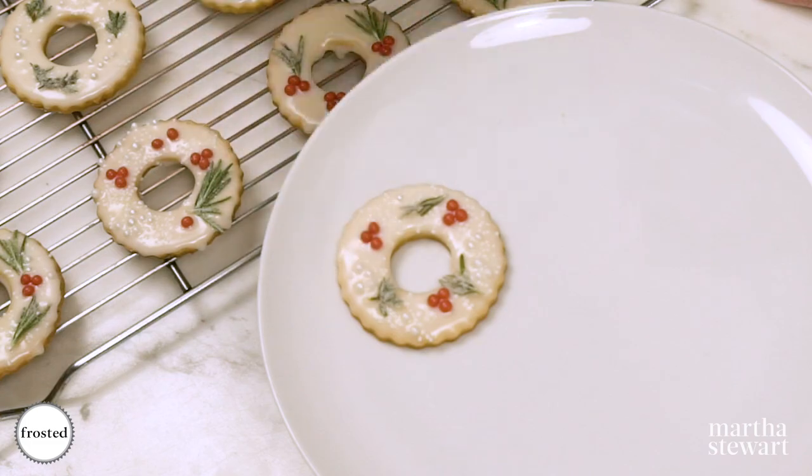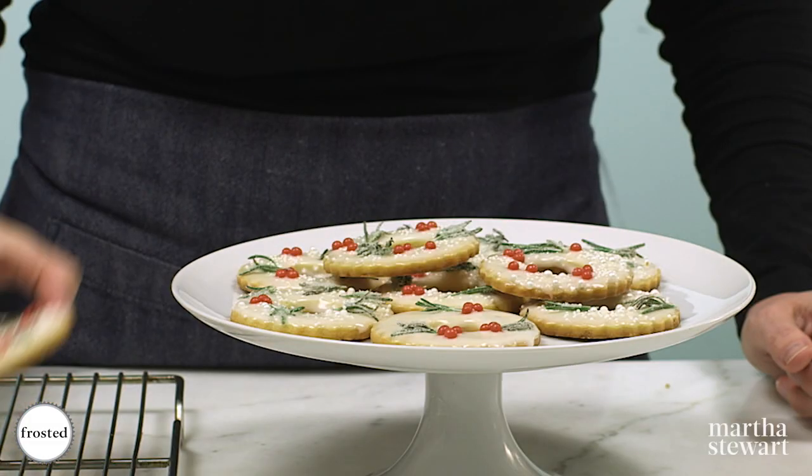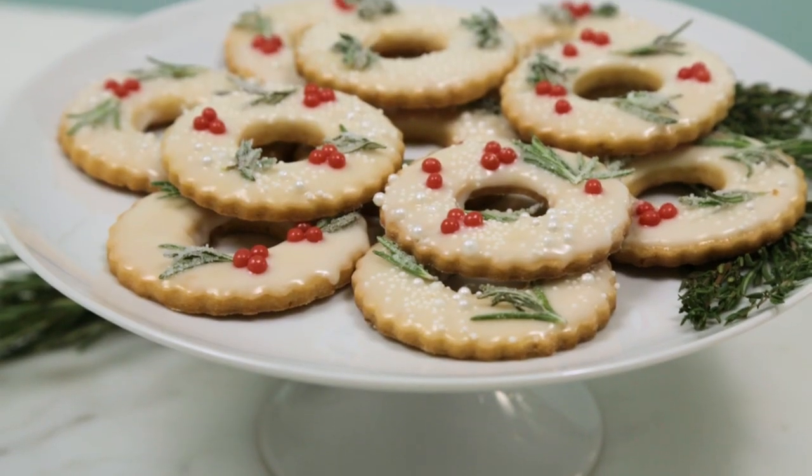Our Meyer lemon shortbread wreath cookies are set — they are beautiful, almost too pretty to eat, and guaranteed to impress at your next holiday gathering! If you want more content like this, be sure to like, subscribe, ring that bell, and share.